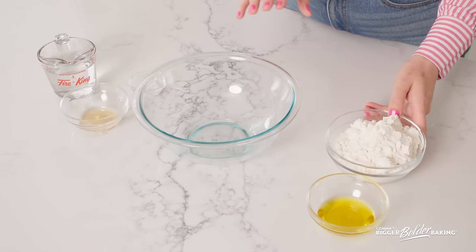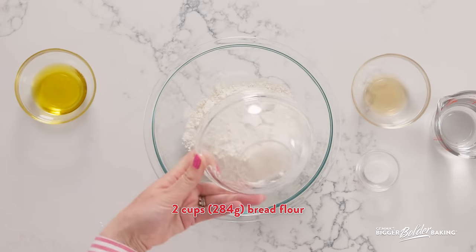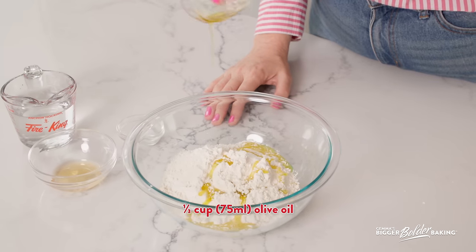A few basic ingredients that you would normally need for a dough or a pastry. Here I have some bread flour. For this recipe I do recommend bread flour — we're going to do a lot of rolling of this phyllo dough. We want this dough to be strong, we don't want it to rip when we're rolling, so we're going to use bread flour, not all-purpose flour. Into our bread flour, we're going to add in some olive oil for lovely flavor, but also for fat.